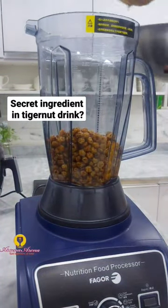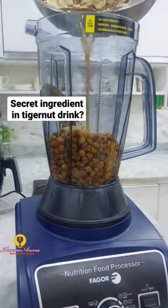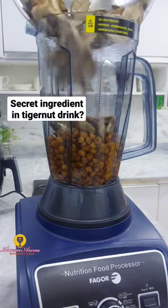After soaking, I transferred all my ingredients to the blender. Make sure you use a very powerful blender — don't use any weak blender because it's going to damage it.